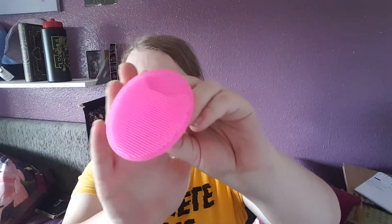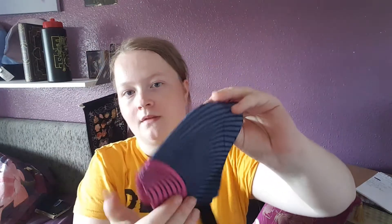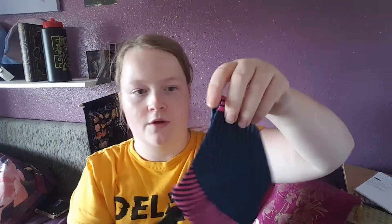We have a makeup brush cleaner - actually we really need one of these, so there's that. Next we have got a mask. I'll put it the right way around - I don't know but it's some kind of mask. I'll figure it out somehow, maybe it's just too big for my face.